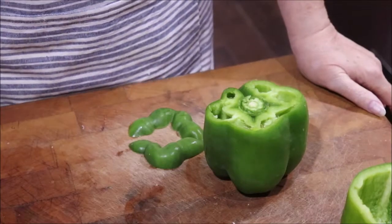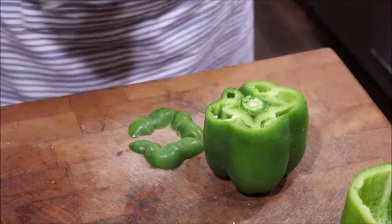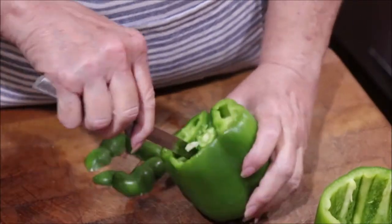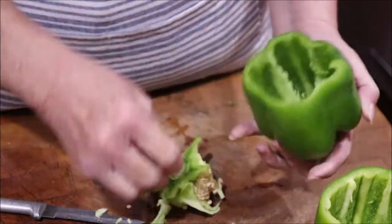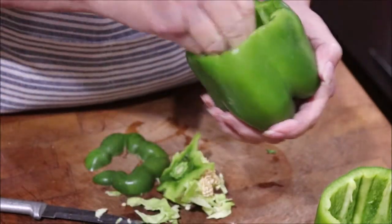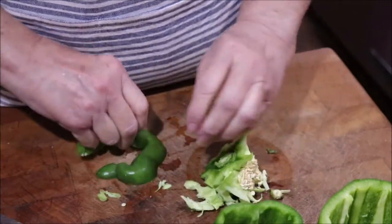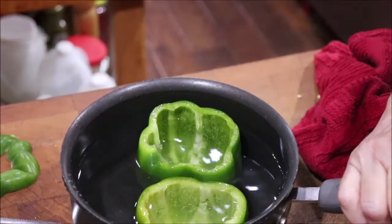I've gone back and forth between unstuffed and stuffed, but I decided I'm making stuffed bell peppers. This one's already been cleaned — you just cut the top off, run your knife around the inside, and get the insides out, removing as much of that white pith as you can. Then I'm going to put them in a pot with a little salt, cover them in water, and cook them until they turn that dark, army-green color. Then I'll drain them and stuff them with the filling.